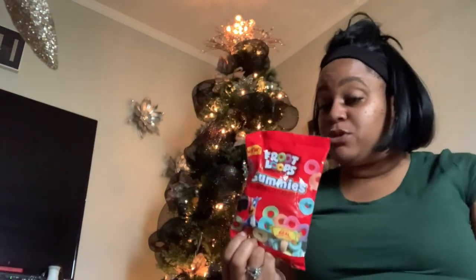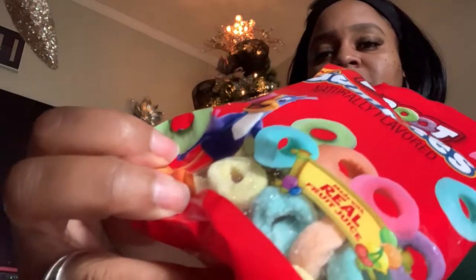With milk, guys — the Froot Loops cereal. So they have the gummies, and it kind of looks like they are a little sour. Let's see, because it has like that little coating.